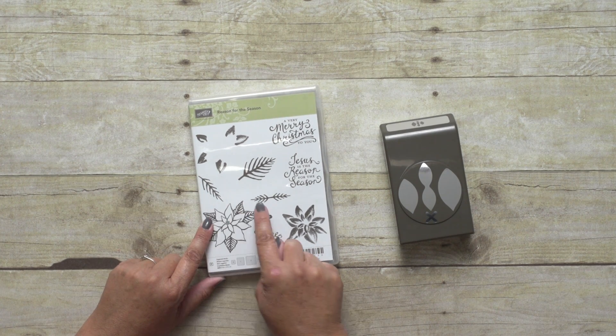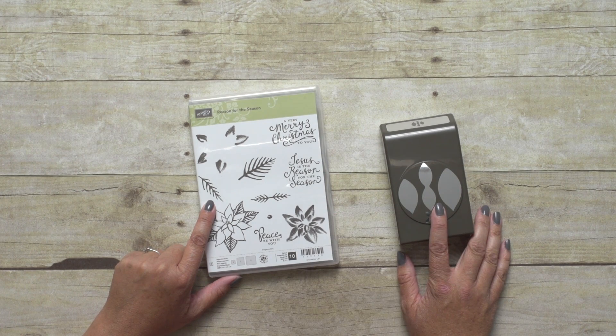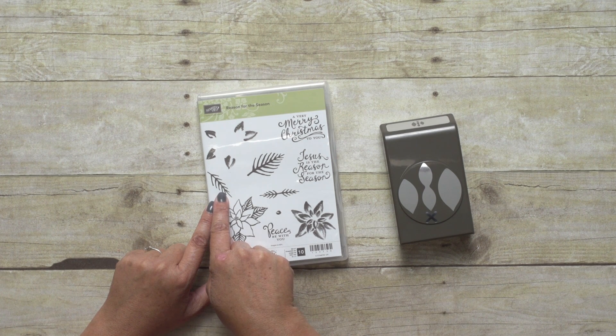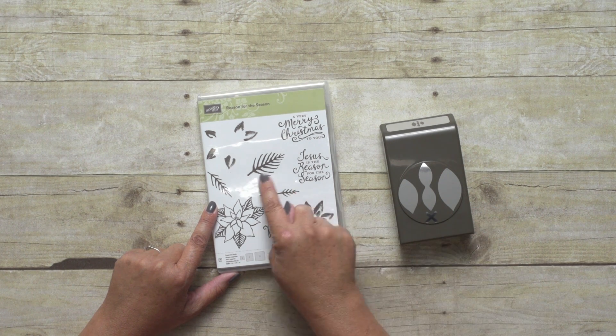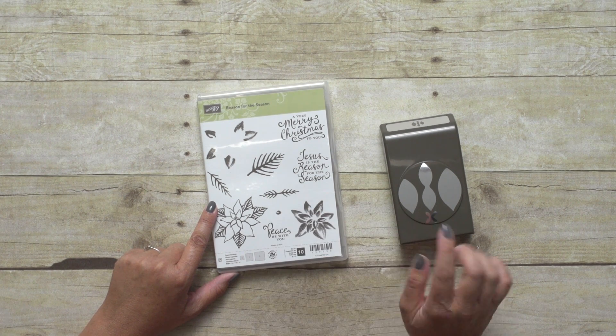These three images right here are to be used with the Festive Flower Builder Punch. The smaller one right here is for your petals — it will show the veins of your petals. This double petal right here is for this shape on the punch. This larger one right here is for the leaf and it shows the larger veins of the leaf to coordinate with the punch.